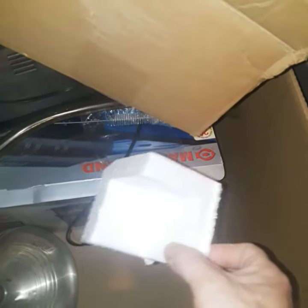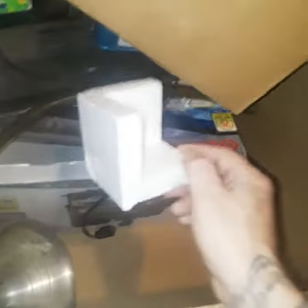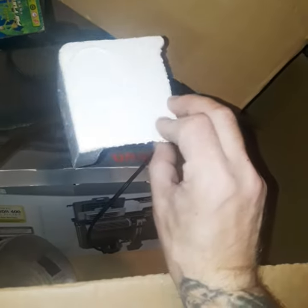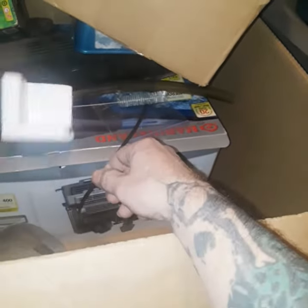If anybody ever buys something and you get these styrofoam corner pieces, keep them. If you're planning on moving — like I rent — when I move my big aquarium, I'm gonna duct tape these to the corners around it so I don't break it, because I have a bad habit of breaking fish tanks.